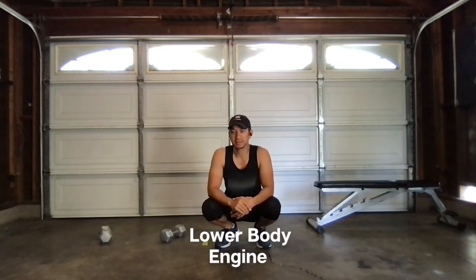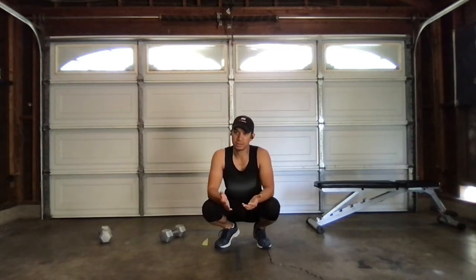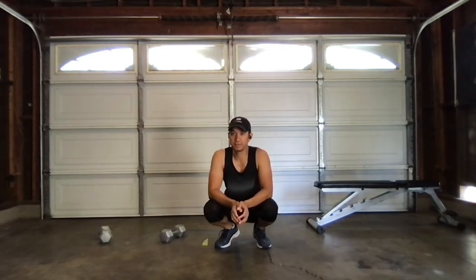What's going on guys? It's Mark from MetconEngine. Today we have a good workout — a lower body engine workout. We're going to pretty much target our glutes, hamstrings, and quads. And then at the end, we're going to do some conditioning to finish it off. Hopefully you guys enjoy it.